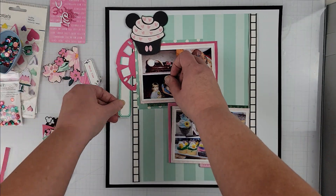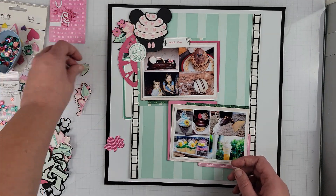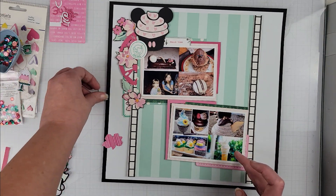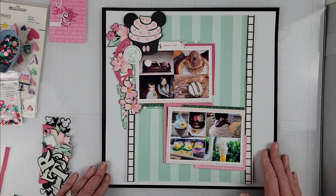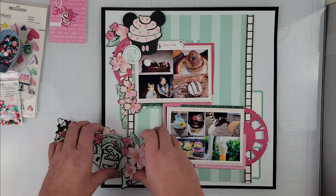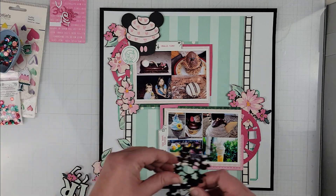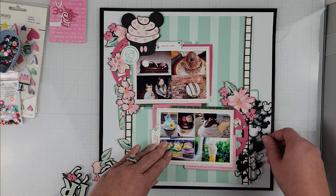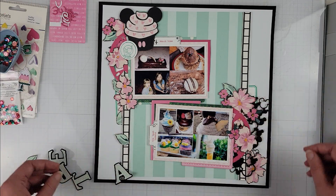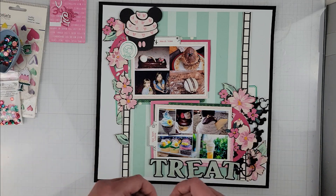While I'm showing you on camera I build out my clusters and then glue everything down off camera, so I'm going to show you how my clusters are going to turn out. I have some florals cut from a piece of pattern paper, and some film reels that I die cut with that pink pattern paper. I also have a Mickey head die in the shape of a cupcake that I cut in black and backed with pink, and another Mickey head die that I'm just using as a layer in my embellishments — representing Disney on the page.